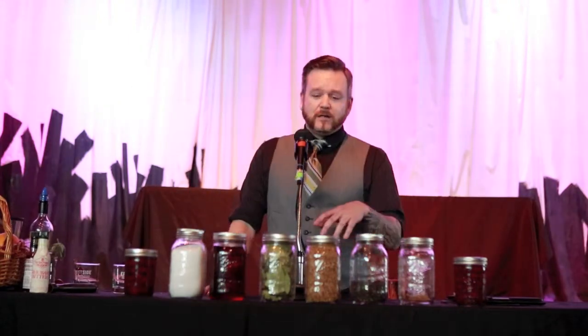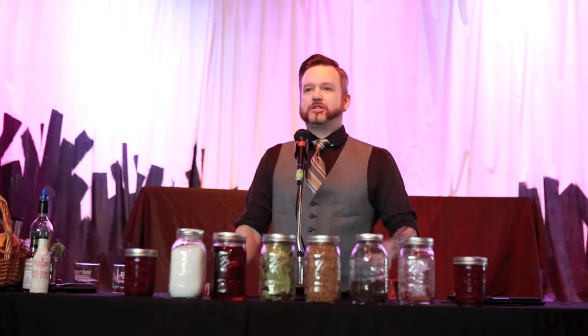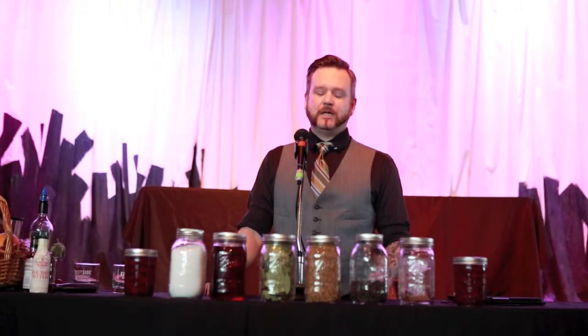The cherries are not an original ingredient to the Old Fashioned. Getting into the Old Fashioned — it's a very simple thing. Like I said, we have spirits, sugar, bitters, and water.